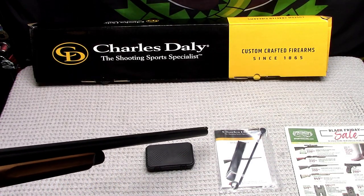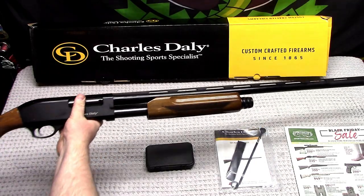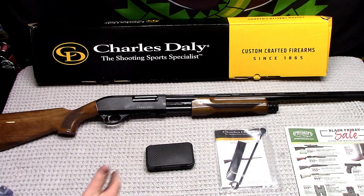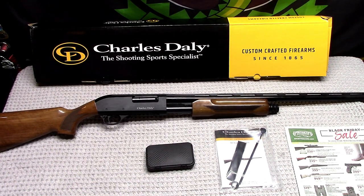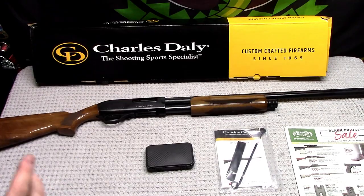Looks like a brass bead sight — I like it for the price. Check it out if you haven't already. Maybe this is one for you. Let me know what you think, post your comments down below.